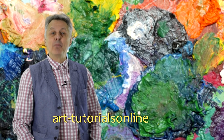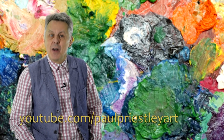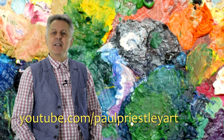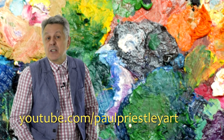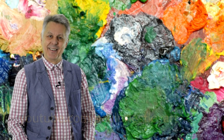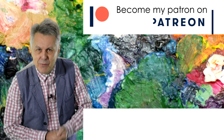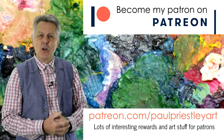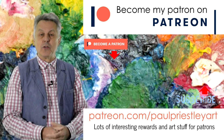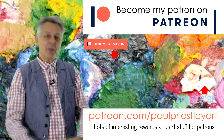I hope you have learnt lots about colour and how important it is for an artist. If you enjoyed the video then please give it a like. If you want to see more videos like this one, please check out my YouTube channel. If you want to support the production of these videos, then please take a look at my Patreon channel where you will find lots of interesting rewards in return for your patronage. Thank you for watching. Goodbye!